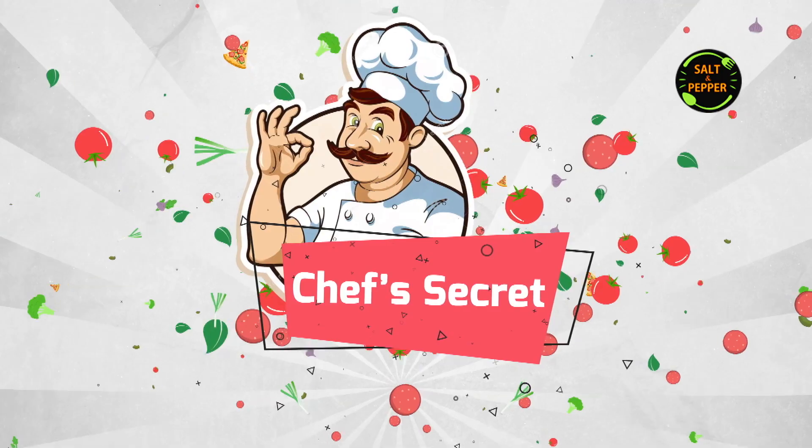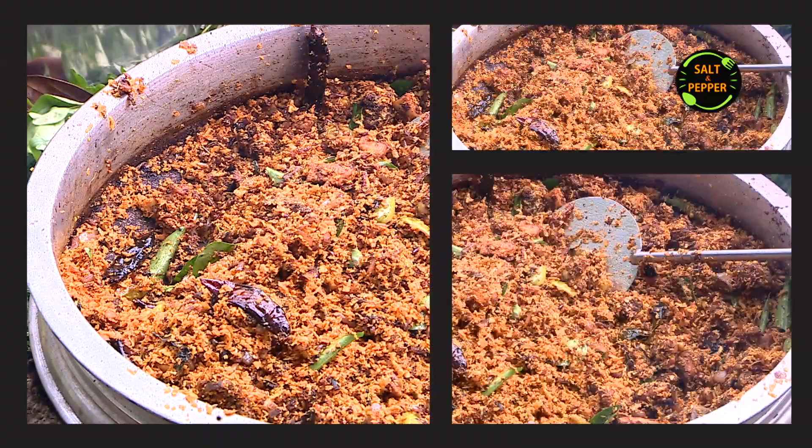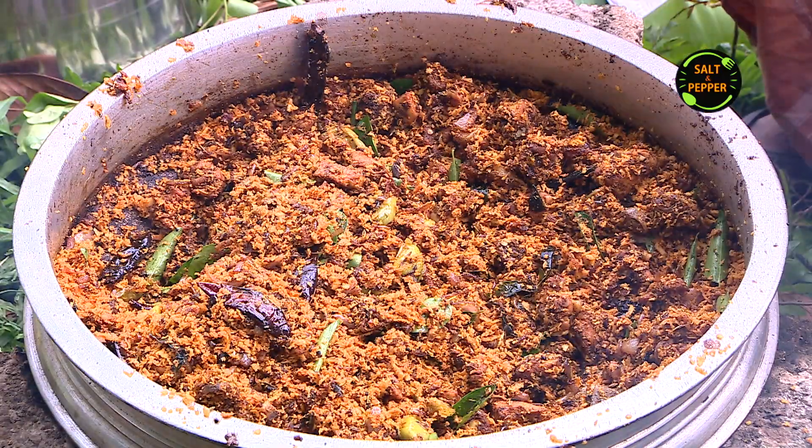Hi, welcome to Chef's Secret. Today, we are ready for a special chef's secret.